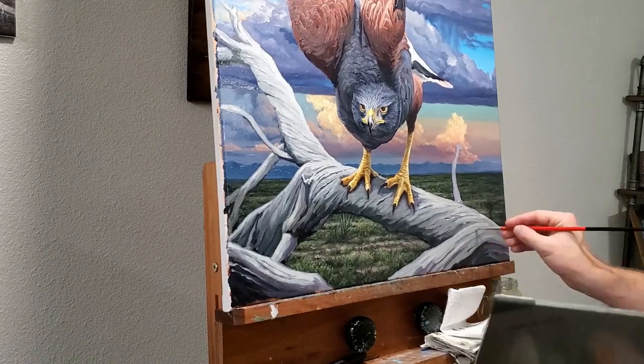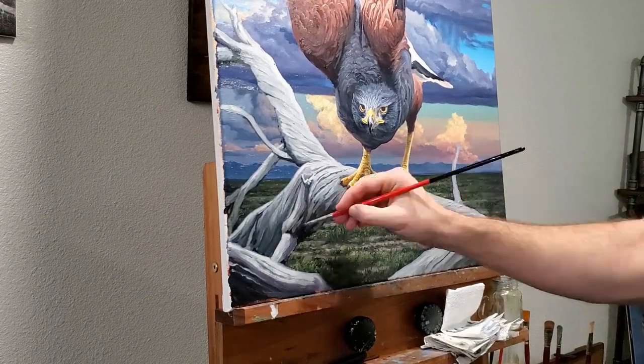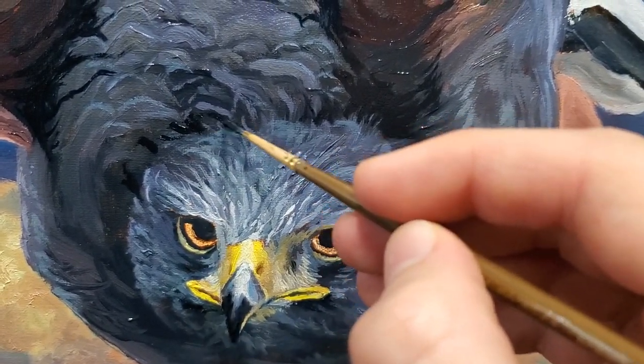Taking on this project while still teaching was definitely challenging, but I'm really happy to have been able to feature this awesome bird in a painting. So what should I paint next? Let me know in the comments below, and as always, thank you so much for watching.